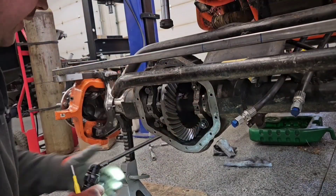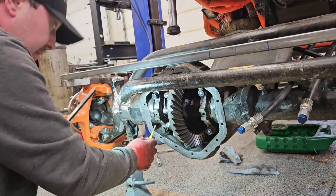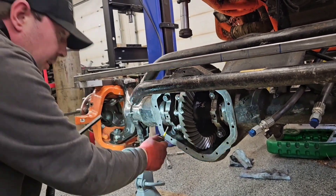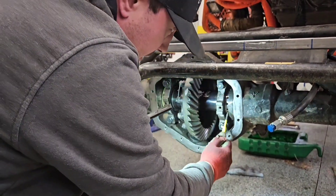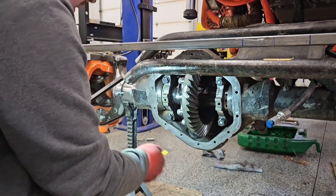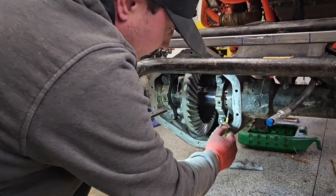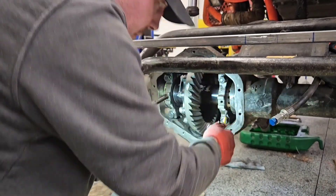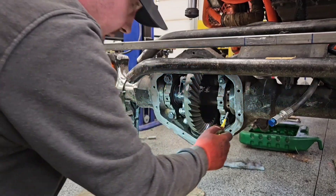Okay, get the backlash — it's a little tight right now, so we need to move the ring gear away from the pinion. That's probably two or three thou. Go a little bit more — that's probably five or six.